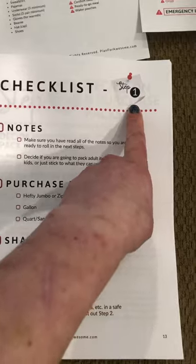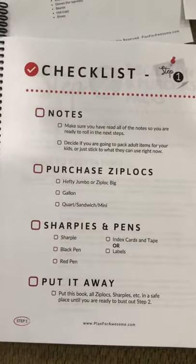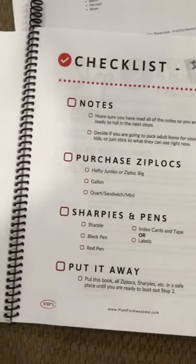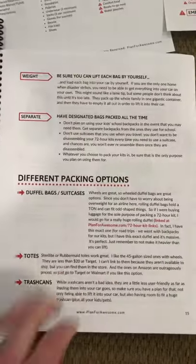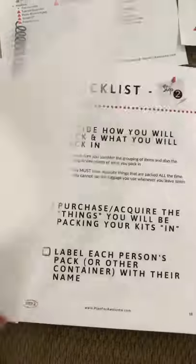At the end of every step, there's a checklist — just making sure that you actually did everything before you move on to the next step. So this is just kind of the format of it all.